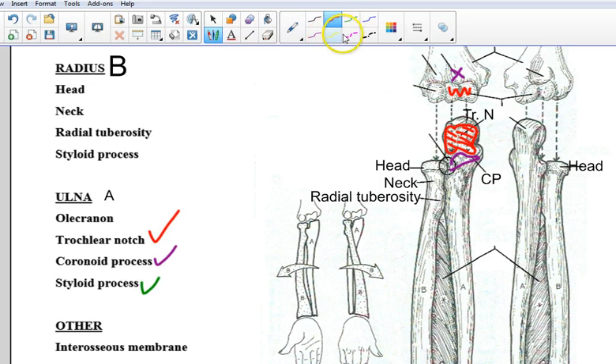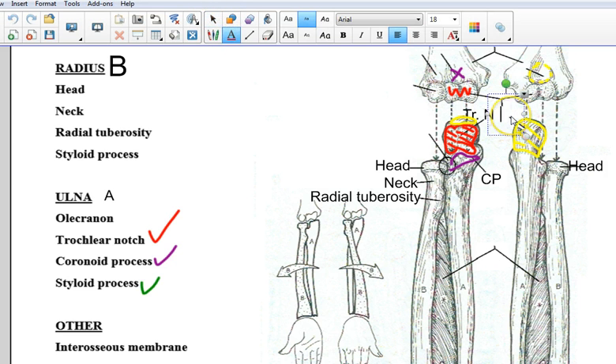Finally, we have the olecranon — such a great word. The olecranon — we see a tiny bit of it here — is essentially the outside portion of the scoop. As you may guess, it is going to fit into the olecranon fossa up here when you straighten your elbow. That would be the olecranon fossa.